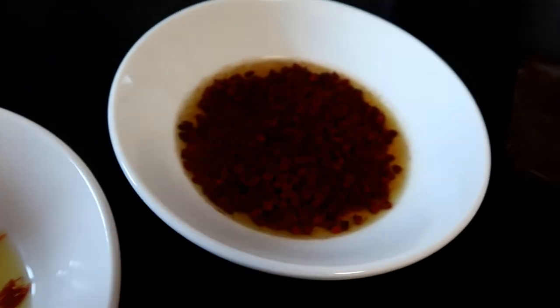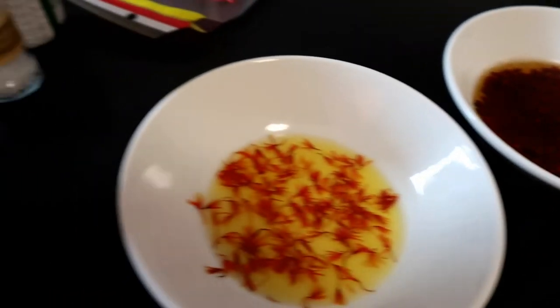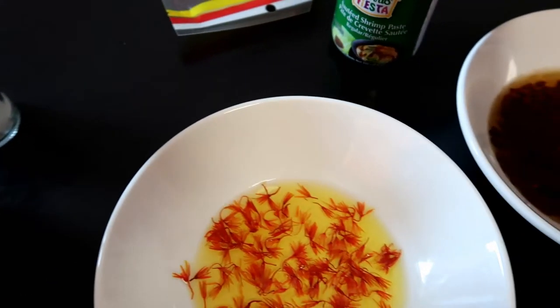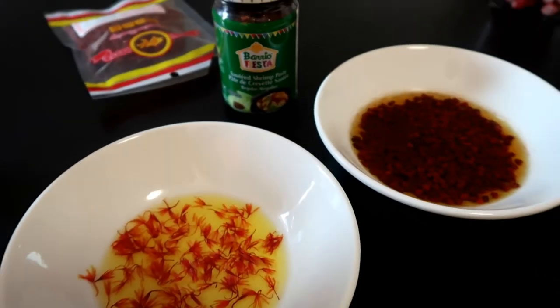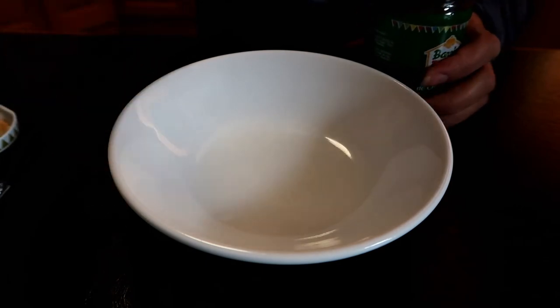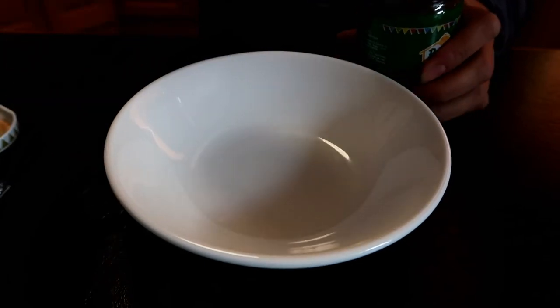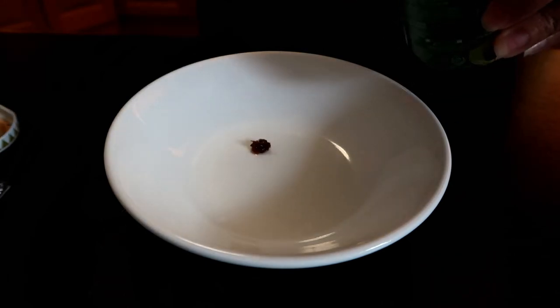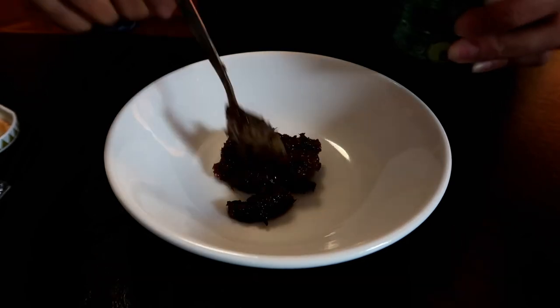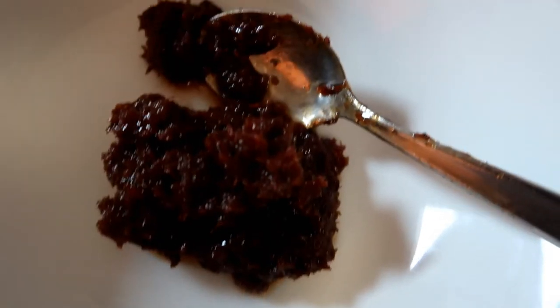So this is the annatto seed — I haven't added it because it's already colored from the Mama Sita's mix. Now I'm preparing the shrimp paste. It's meant to have this on the side, just a little bit more. And a little salt.